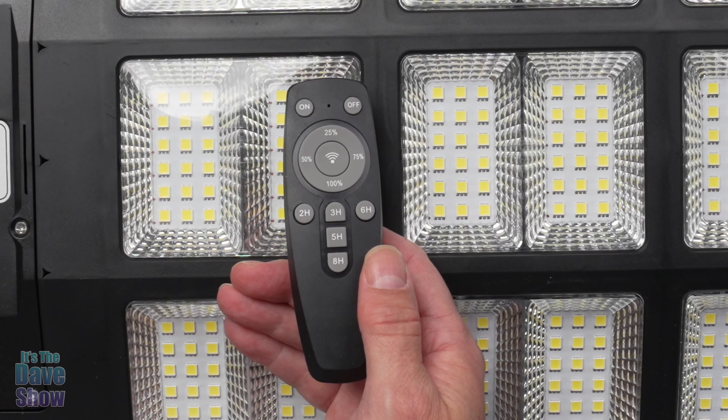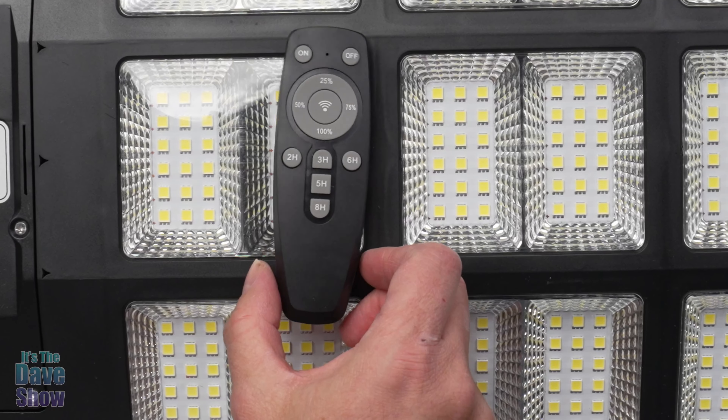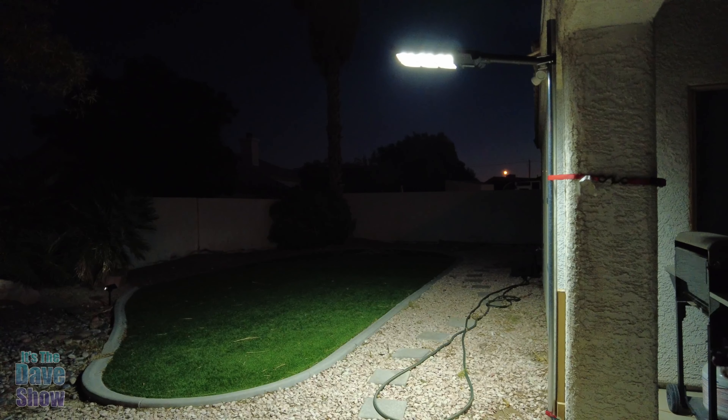My next step is to put this thing together and mount it on a pole I have out in my backyard, and when it gets dark we're going to take a look at it. I have the light system set up in my backyard and it is off because I want to show you what it's like. It's getting pretty dark out. I'm going to go ahead and turn this on — and it is on 100 percent.